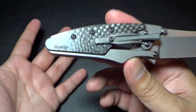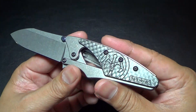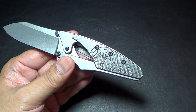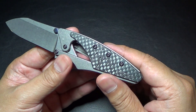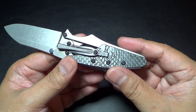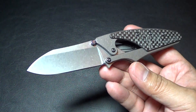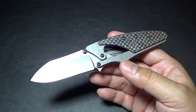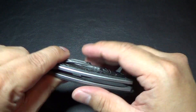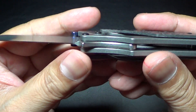I don't know if they offer this much titanium on the custom also, but the one on the website had the frame as lightning strike carbon fiber and the onlay as titanium with some anodization. That would make it a lot lighter. This one is already about three ounces, but imagine if it was lightning strike here with just a little bit of titanium — how much lighter it would be. I thought it was such a unique design.